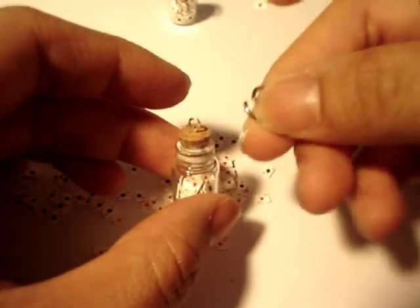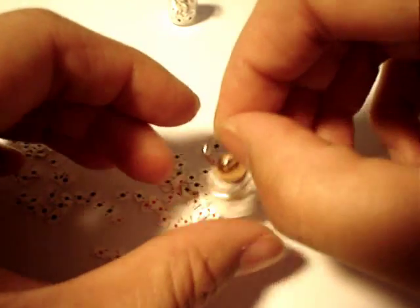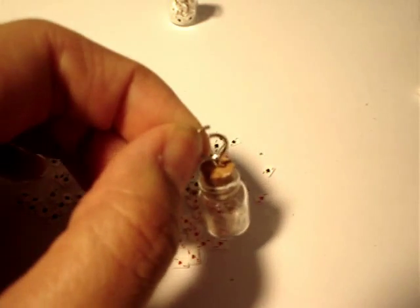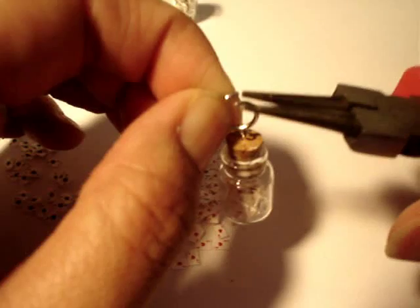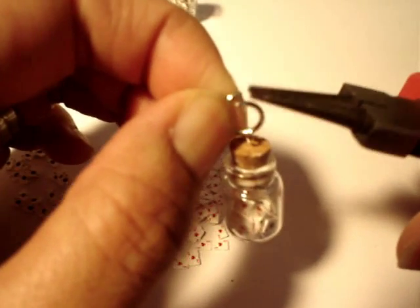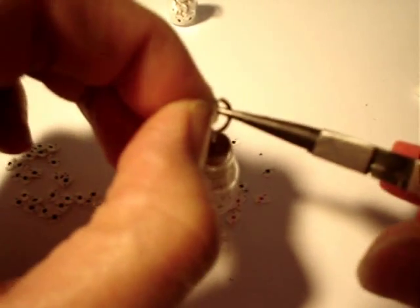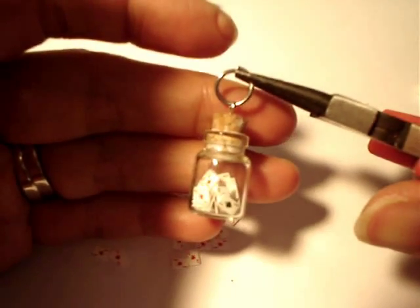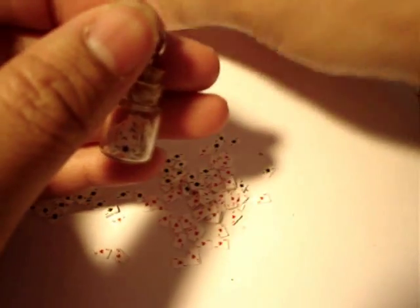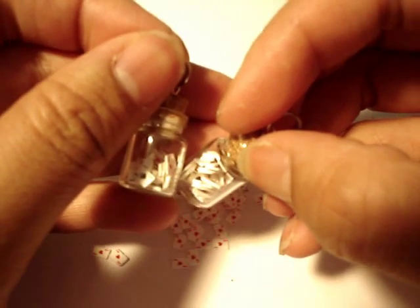Put your jump ring through there. There you go — you got your pendant. All you need is a little necklace to put it on. Enjoy. Bye!